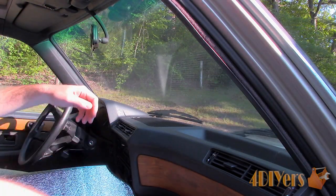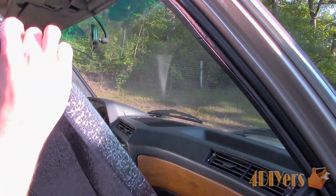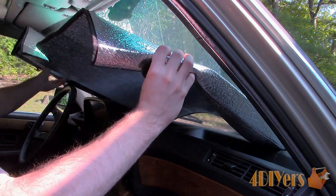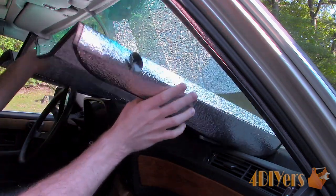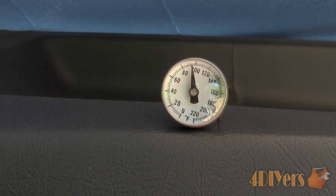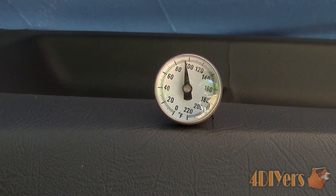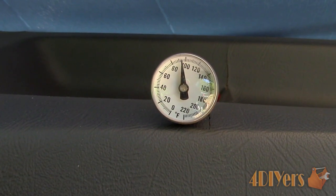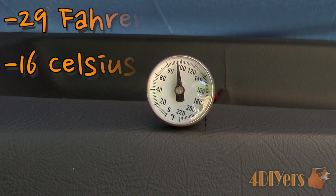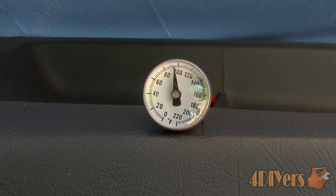After the sunshade was installed I left it for the next day, allowing the materials and atmosphere to cool down within the vehicle. The next day actually ended up being a little hotter at 29 degrees Celsius or 84 degrees Fahrenheit. This time around it was a steady 92 degrees Fahrenheit or 33 degrees Celsius. Overall we can see quite a drop in temperature along with providing some form of a barrier against UV light.